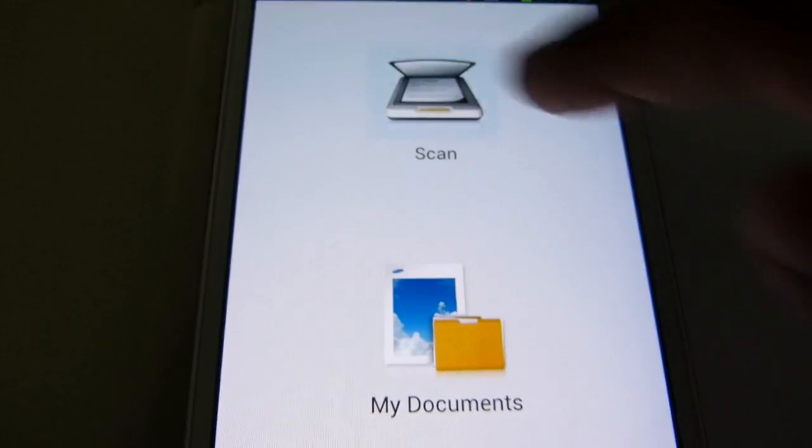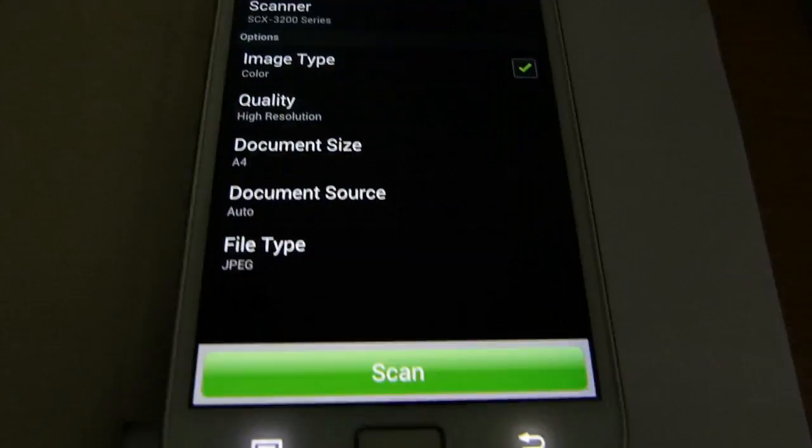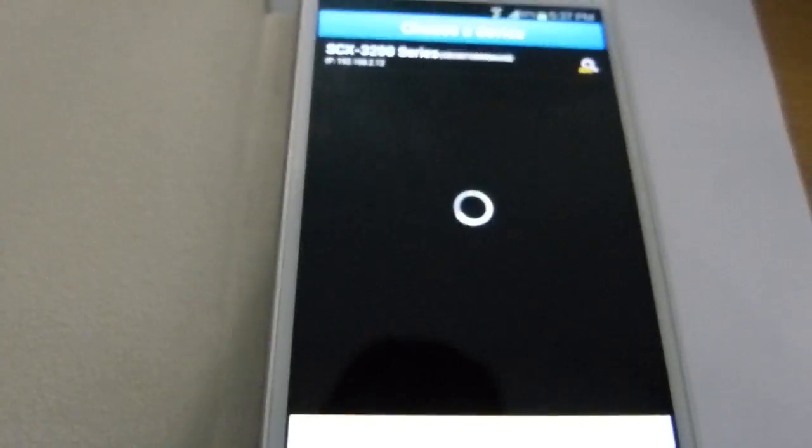I'll click on scan and select scan. I would like to select the scanner. It is searching for the scanner, and the scanner is identified.